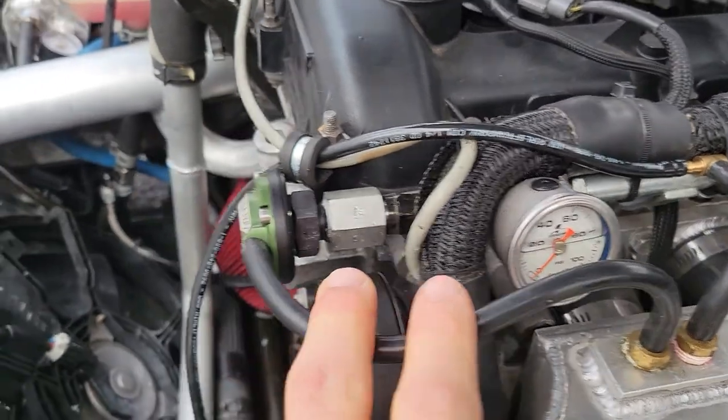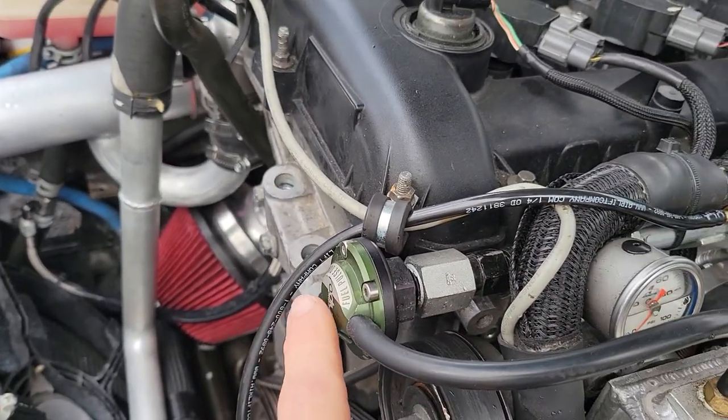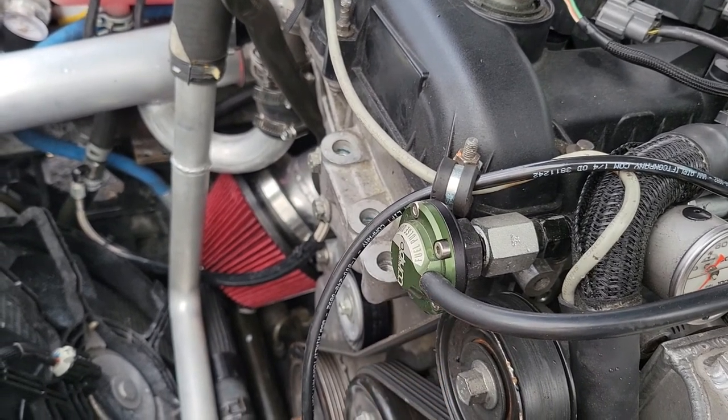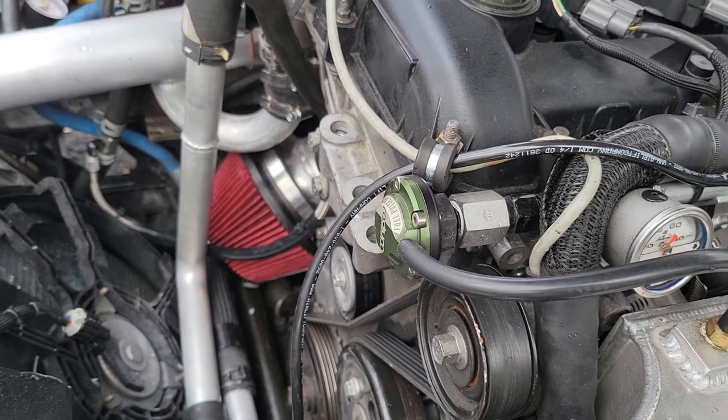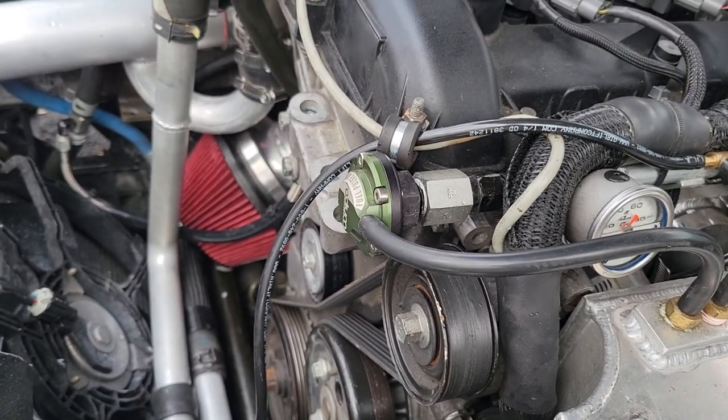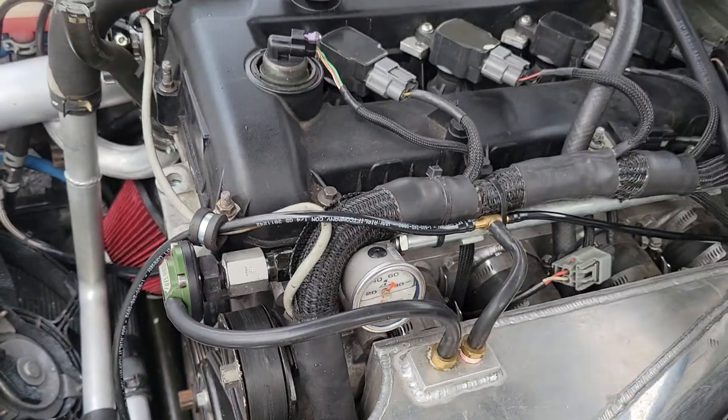The fuel pressure sensor goes to the Haltech. I was seeing a lot of fuel pulsation — you might not have that issue — but when I got to like 16, 17 pounds of boost I started seeing some weird stuff.